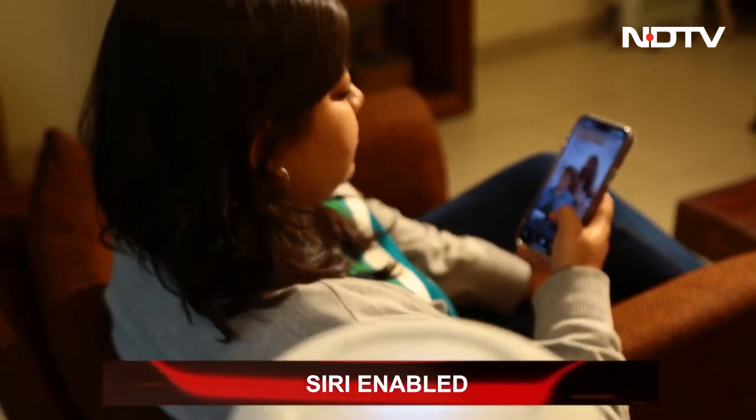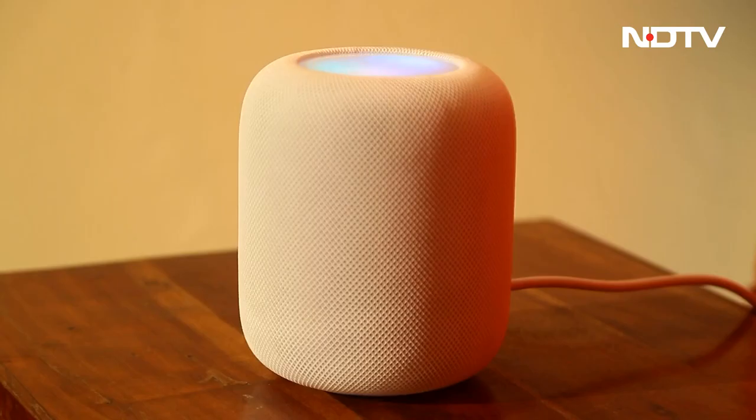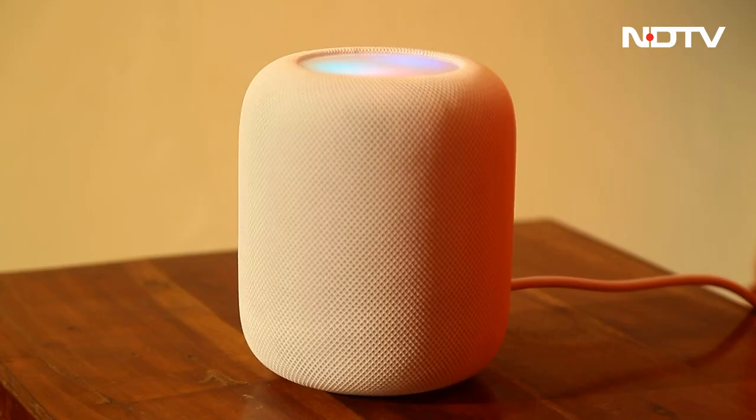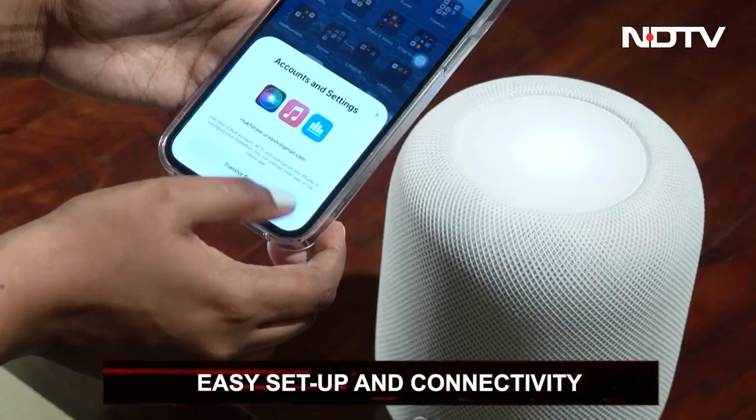Let's test it out: "Hey Siri, what's the temperature?" — "It's about 27 degrees outside." "Hey Siri, what's the humidity like?" — "The humidity is currently 35%." "Hey Siri, tell me the top five headlines for today." — "Here's the latest news: as Turkey and Syria's death toll rises to 15,000, India sets up a field hospital in Turkey's province for quake relief. Meanwhile, Turkey's president admits shortcomings."